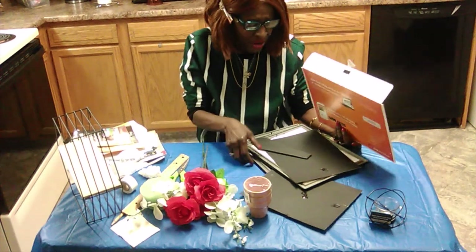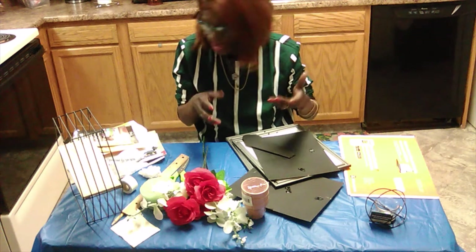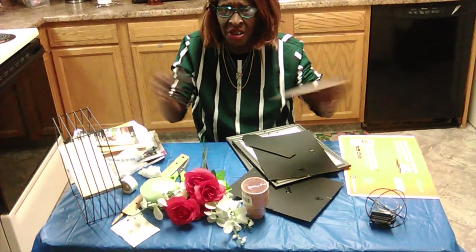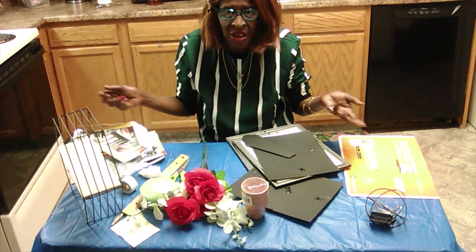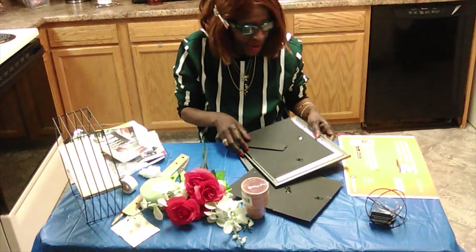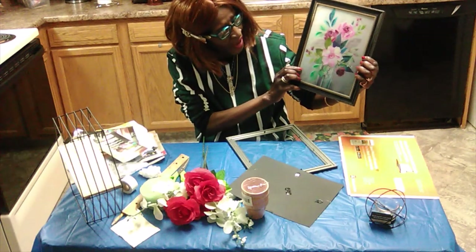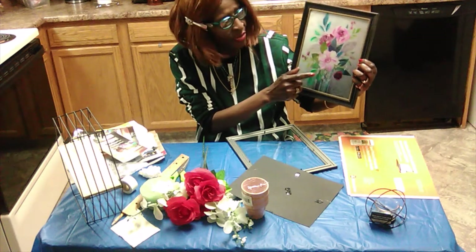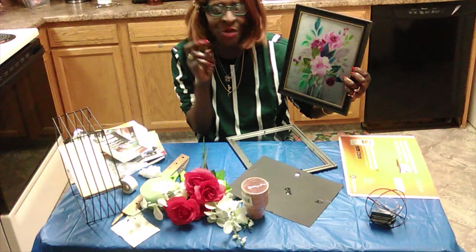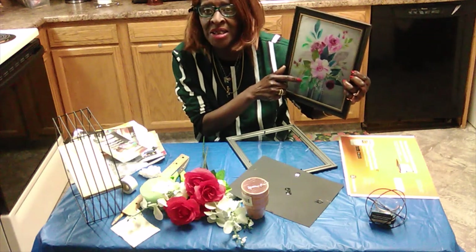I'm going to do a DIY. You can use any picture you want — take it and enlarge it. Instead of buying a painting that's going to cost you twenty dollars or so, you can do a DIY for an 8x10 for little or nothing. I enlarged this painting — I took a picture of the one already in the bathroom and took it over to CVS, one of those brick-and-mortar stores, and enlarged it to an 8x10.